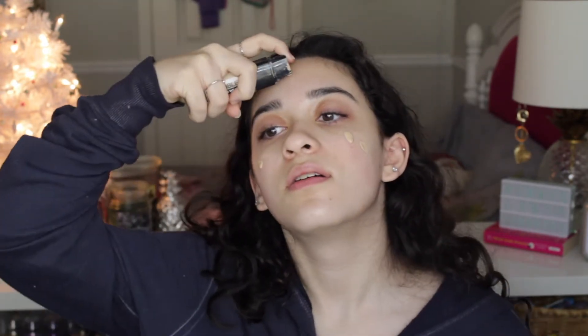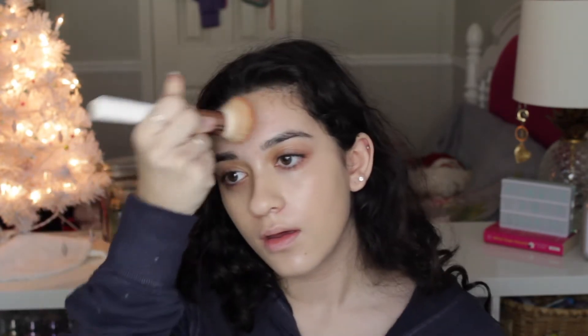Let's move on to foundation. I'm going to be using the L'Oreal Infallible Wear foundation and I'm going to put some on my face. I'm going to take this flat brush and start blending it. This does not feel right at all. I don't have as much control. It's because I'm not used to using my right hand.